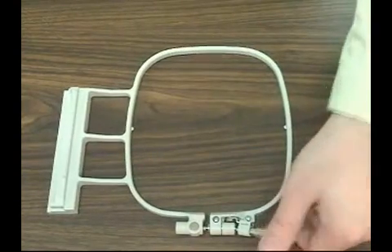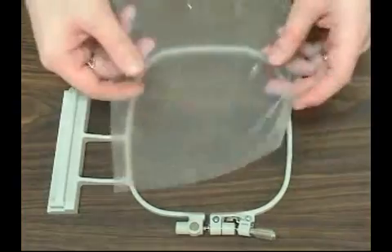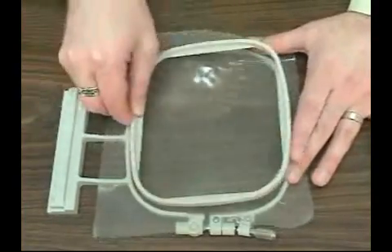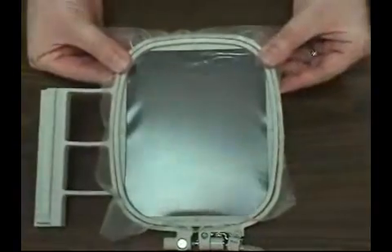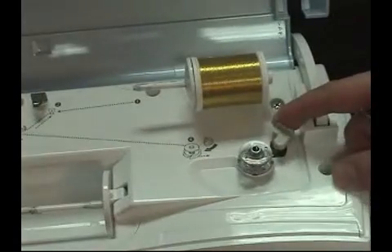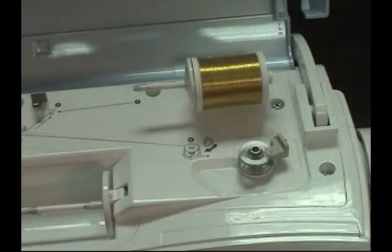For this example, we're going to embroider a free-standing lace snowflake all in metallic thread. To begin, we'll hoop a piece of heavyweight water-soluble stabilizer. Because the lace is two-sided, we're going to wind a bobbin with the metallic thread too.